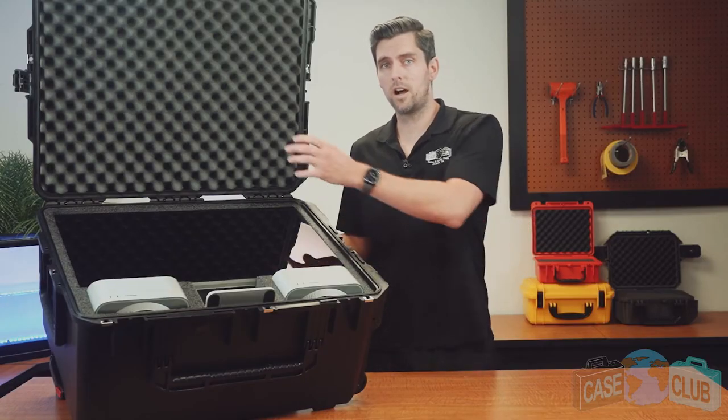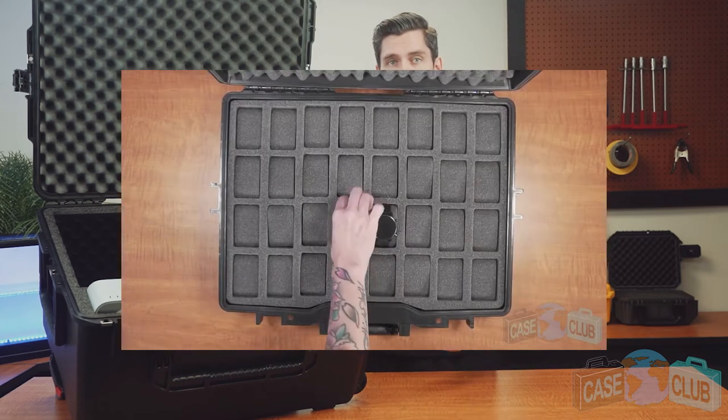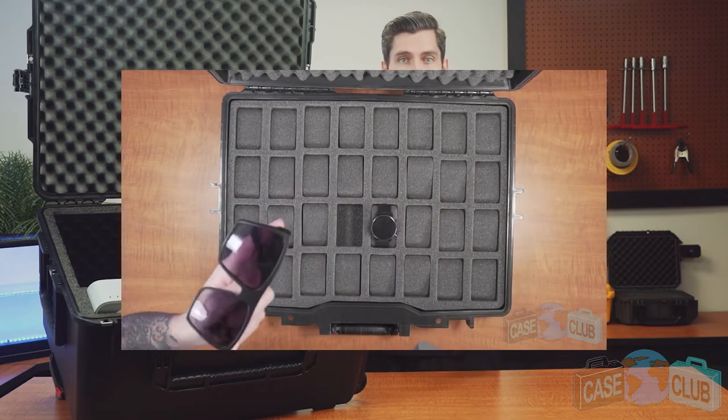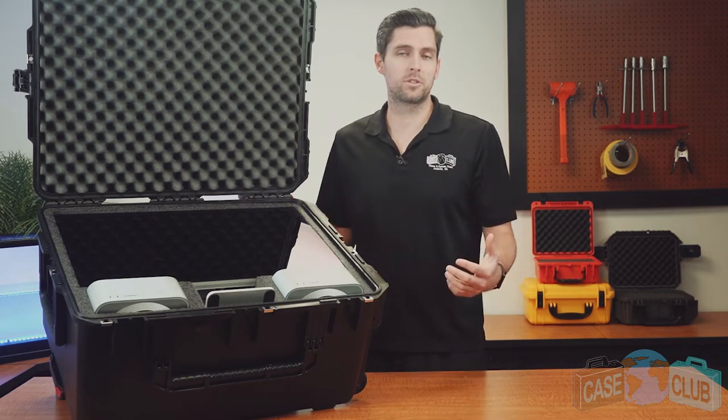The foam in the lid is a soft, convoluted polyurethane whose ridges help secure everything in place when the case is closed. This soft, non-abrasive material will not scratch or mar the Studio display. And around the perimeter of the lid is a gasket seal, which makes the case 100% waterproof.